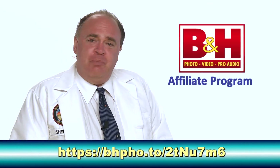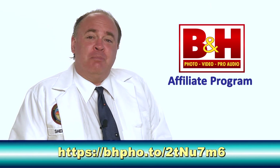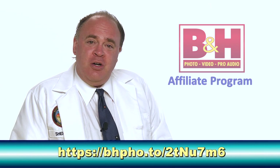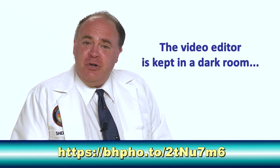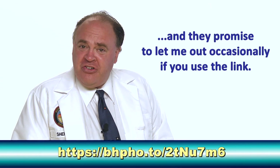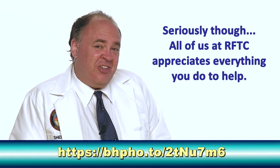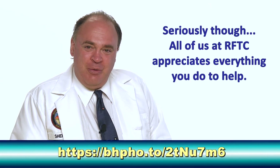Our friends at B&H Photo have added us to their affiliate program. When you order from them by clicking on the link in the description below, a small portion of your purchase goes to support the Roswell Flight Test Crew. There's no additional cost to you, but your support makes a world of difference to us. So save the link and share it with your friends.